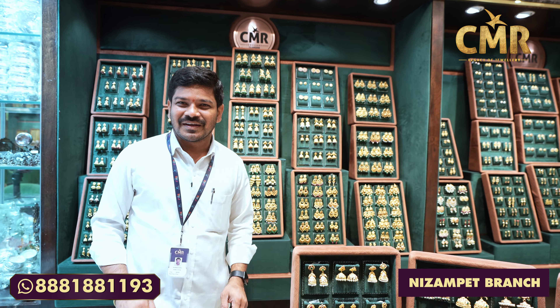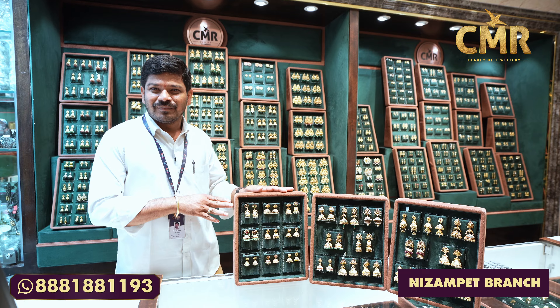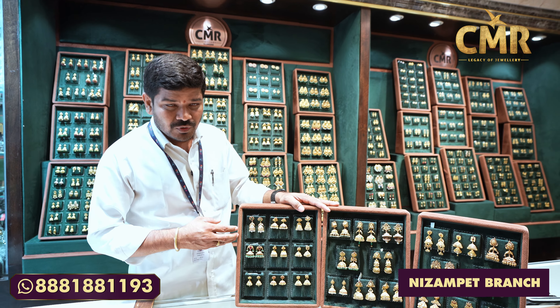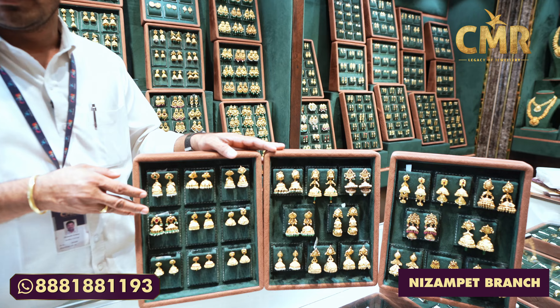Hello everyone, my name is Krishna. Today we are at CMR Legacy of Jewellery, Nizampet branch. Today we are going to look at this Jhumka collection. We also have a flat 50% off on this collection.